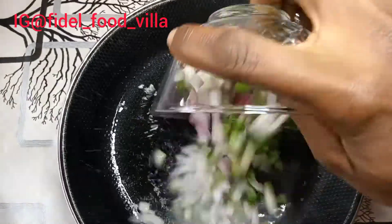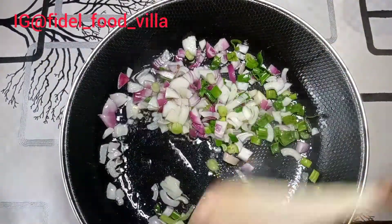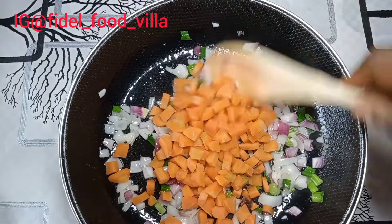Then I heat up a pan, add the vegetable oil, then add my chopped onion and stir. After stirring I add the chopped carrots and stir.